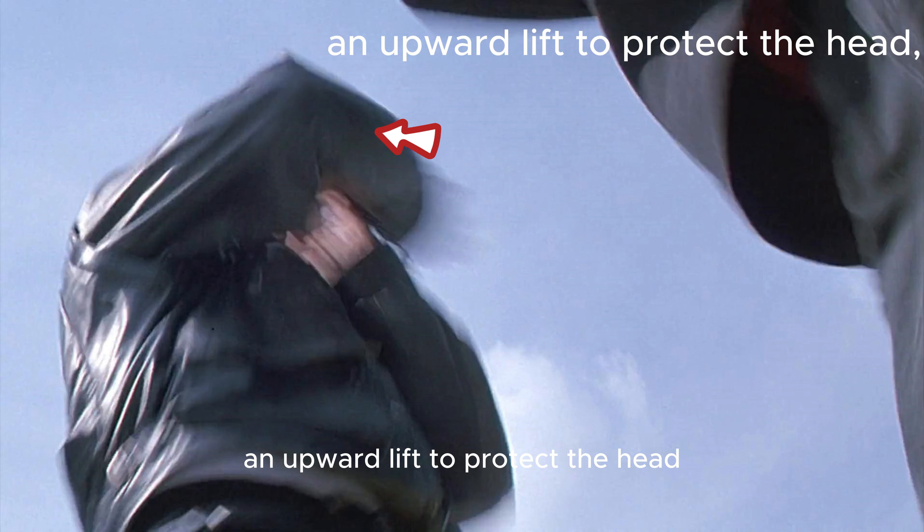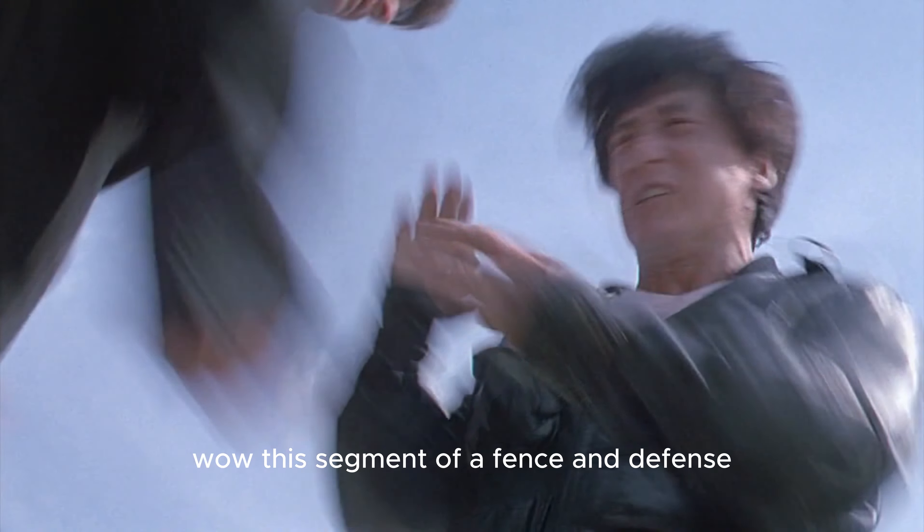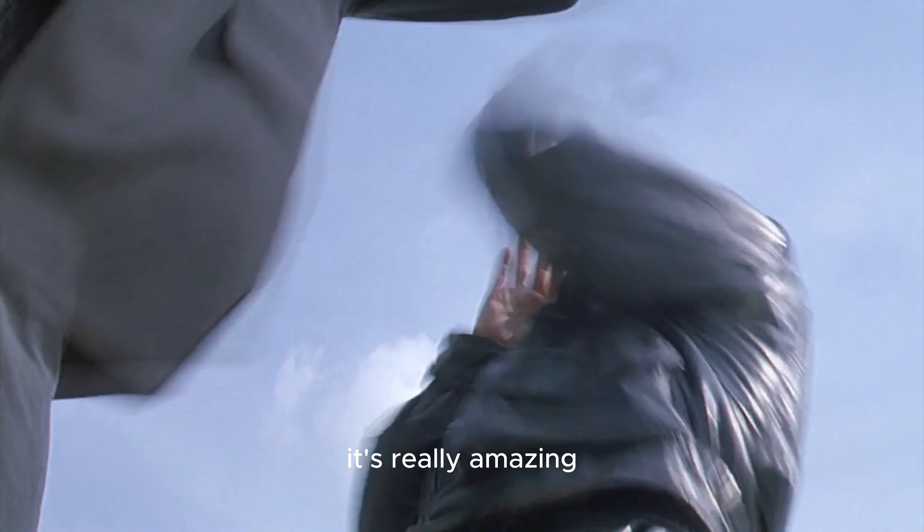A downward press to cover the defense, an upward lift to protect the head, a downward hook to slap the defense, a bent arm defense, a double arm press block. This segment of offense and defense — you can't find a second one like it; it's really amazing.